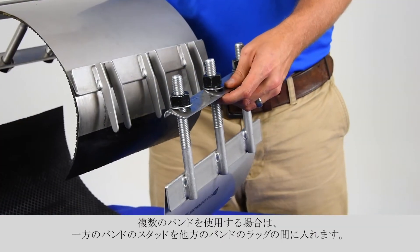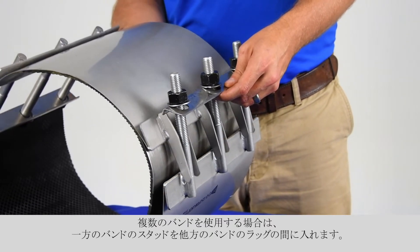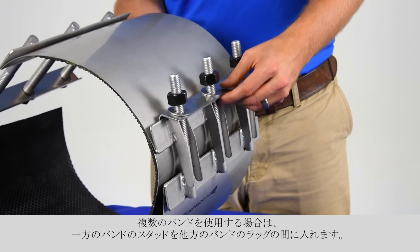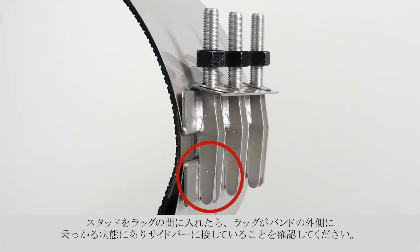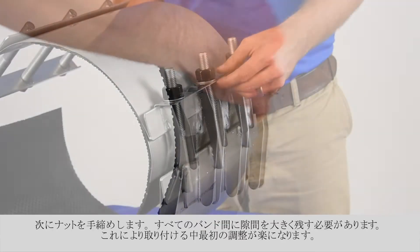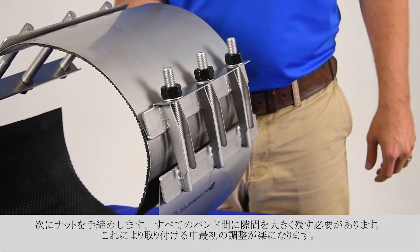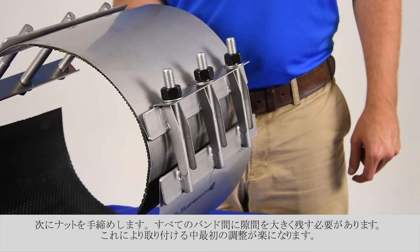For installations with multiple bands, place the studs of one section between the finger lugs of the other section. Be sure the finger lugs are on the outside of the clamp and resting against the side bar. Hand tighten the nuts. You must leave a large gap between all sections; this will allow for better adjustment during installation.